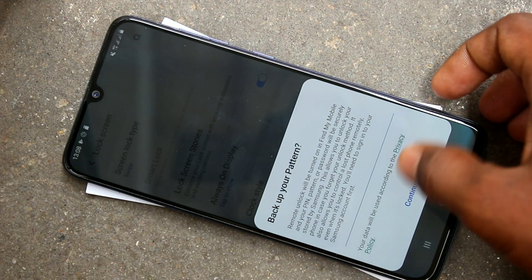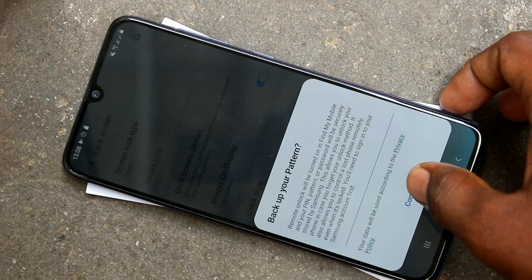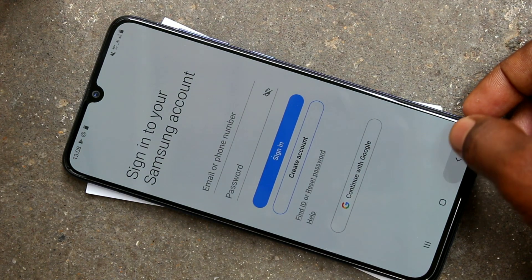Here you can back up your pattern with instructions, and click continue. You have to sign in to your Samsung account. If you don't wish, just go back.